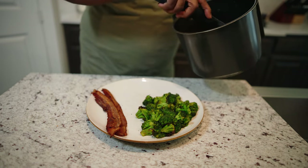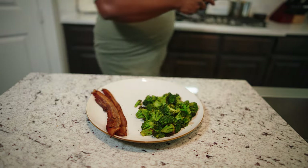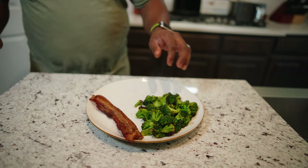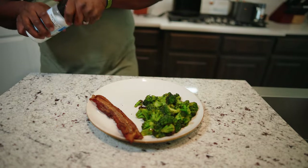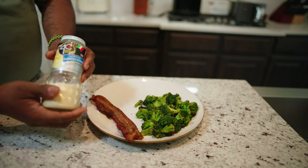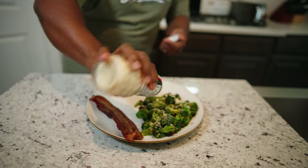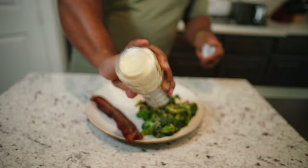I used to not even eat broccoli, but now it's one of my favorite vegetables. Now we're going to warm up our quiche — cut that off, 30 more seconds. We got our bacon. A lot of people might say there's too much salt, but I'll just put a little sprinkle on top. And then I like to use this Parmesan here — for some odd reason, this Parmesan tastes so much better. So I'll put the Parmesan on top, and I like a lot of Parmesan right there.